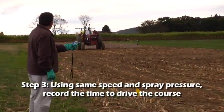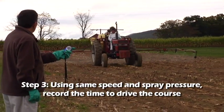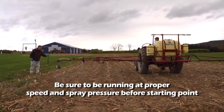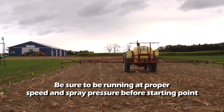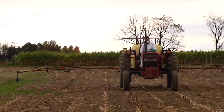Step 3. While running the tractor at the same speed and spray pressure you would use when making an application, record the amount of time it takes to drive the distance measured out in the calibration course. Be sure to have the tractor running at the proper speed and spray pressure before reaching the first flag that indicates the start of the course. It's best to do these runs with the sprayer tank half-filled, as this will represent an average material load. Ideally, do a second run on the course and find the average time for the two runs.